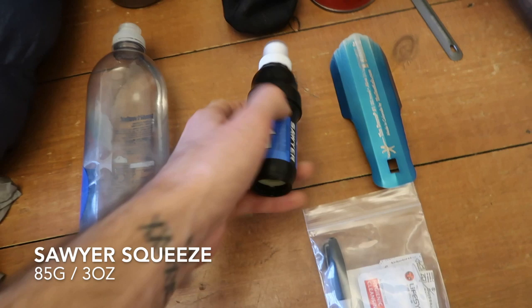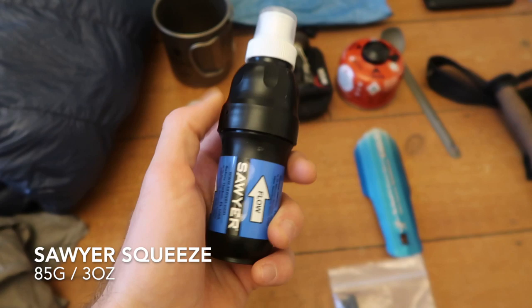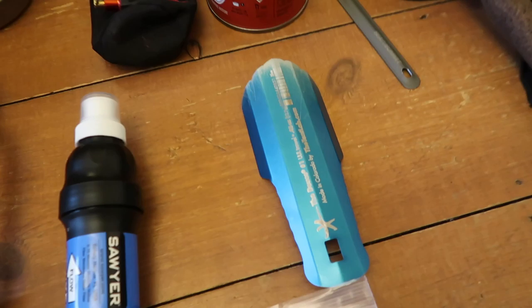For filtration, obviously the Sawyer Squeeze — everyone knows what these are. I started off with the Micro Squeeze and it was terrible. Comparing it to people with the full-size Squeeze, I got rid of it in Portland after about 500 miles and picked up the proper Squeeze. I would take this again every single time.